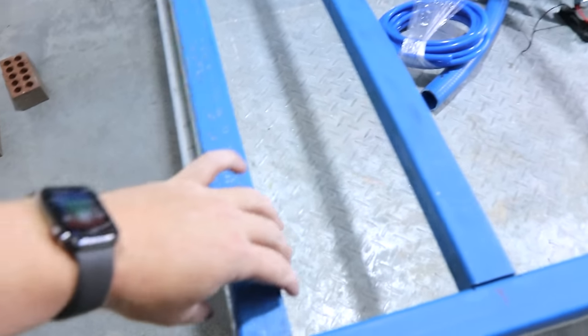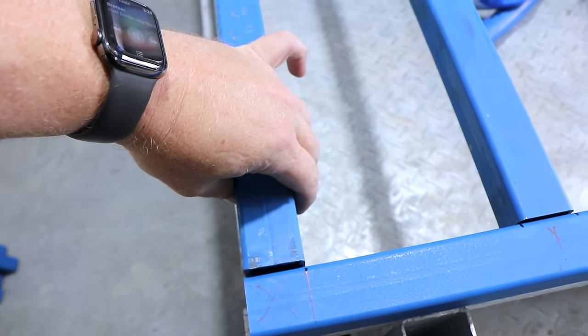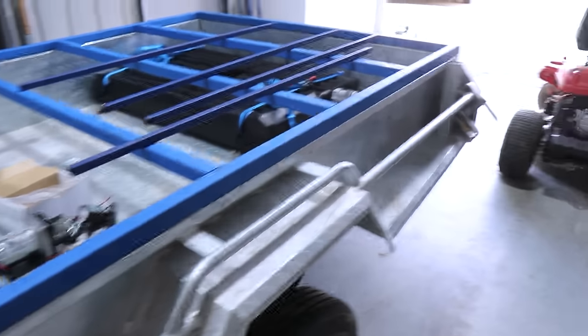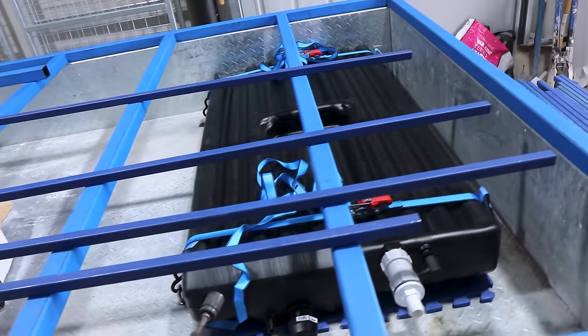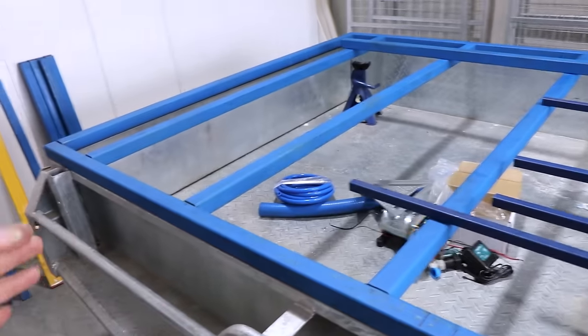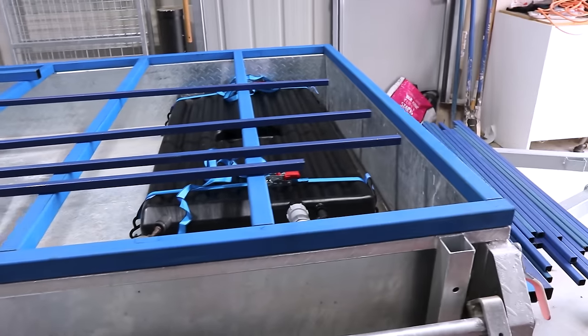Frame! None of this frame is actually welded yet — it's just sitting there. That's pretty much the base frame. I spaced everything out at 450mm spacings, and that's going to be most of the subframe. Today's job is to weld all that together, hopefully. I'm not completely convinced of my welding skills just yet.